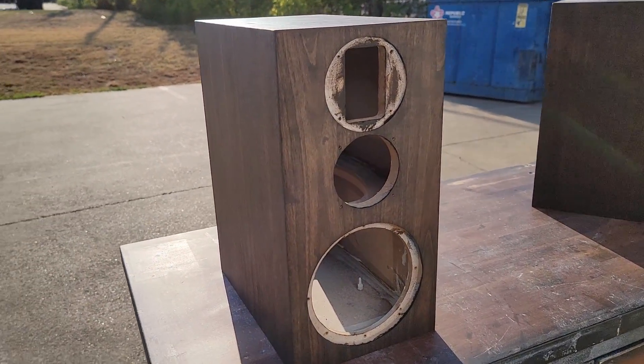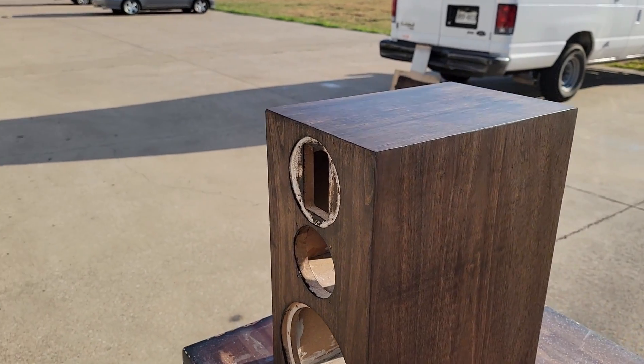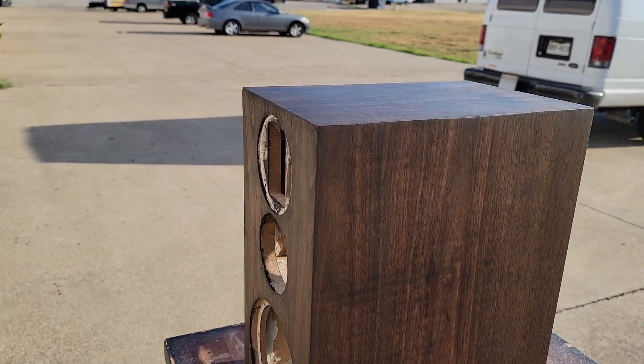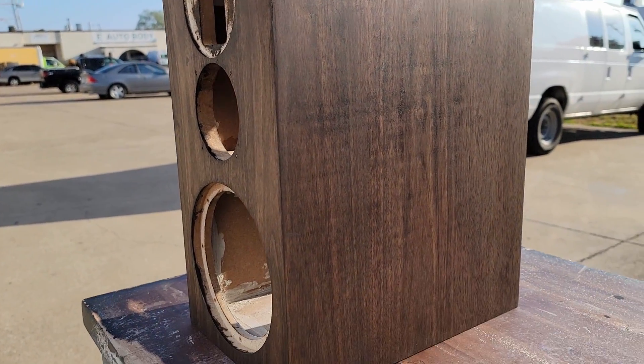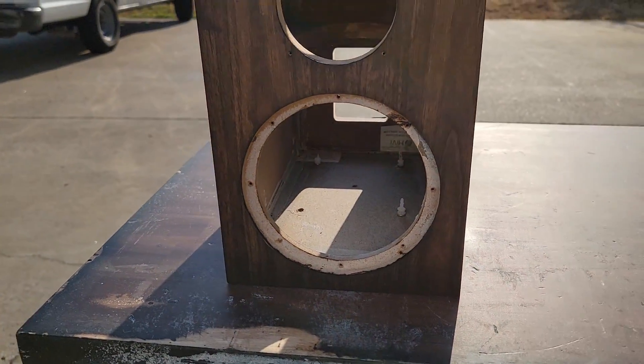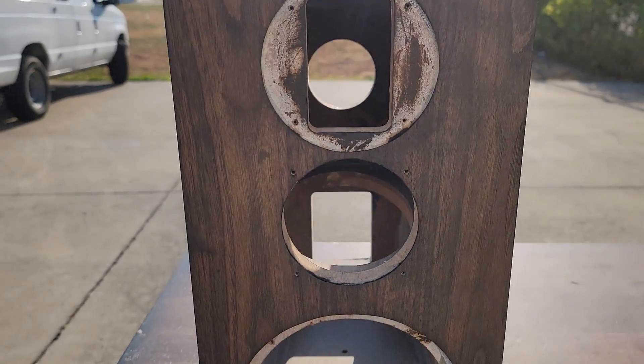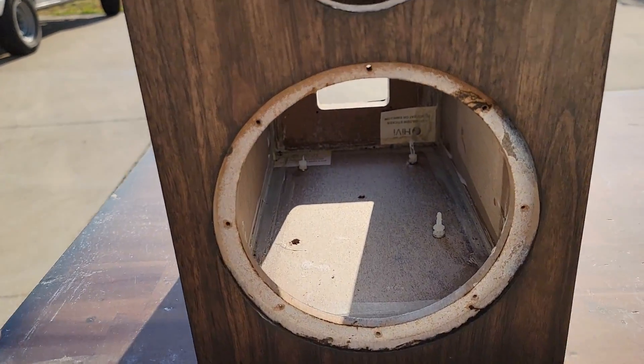Hey everybody, welcome back to the channel. I've got something really special for you today. These are my daily drivers — the HiVi Swan three-ways. In this video, we're going to take them apart, refinish them, assemble them, make some tweaks to the crossover, and give you an overall overview of everything going on with these.